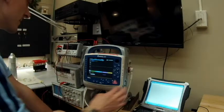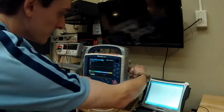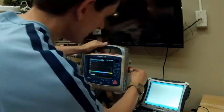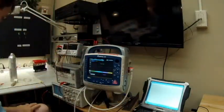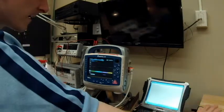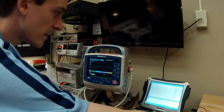Now we're doing the pacer test. I have two different leads — this one's pacer and this one's defib only. I don't feel like switching them out all the time, so we'll switch to pacer. We're going to hit next, and the pacer test is one of the easiest ones.